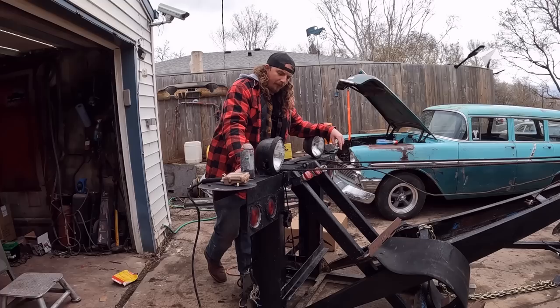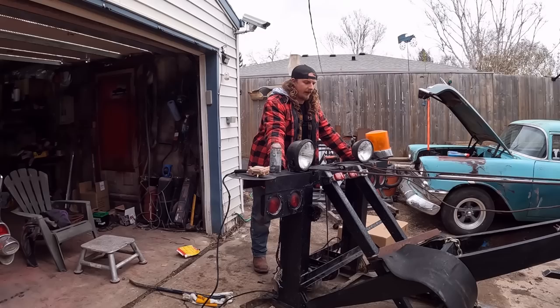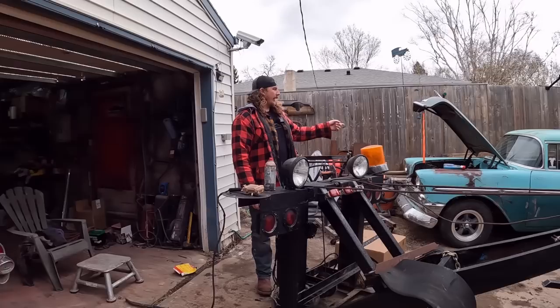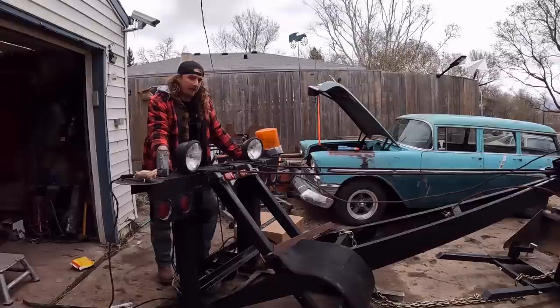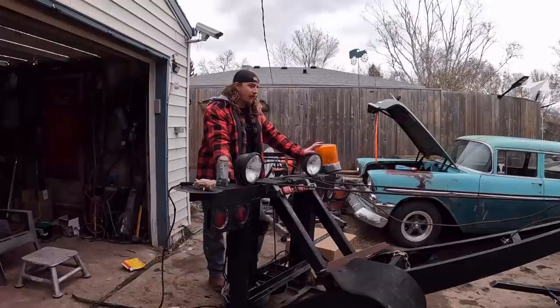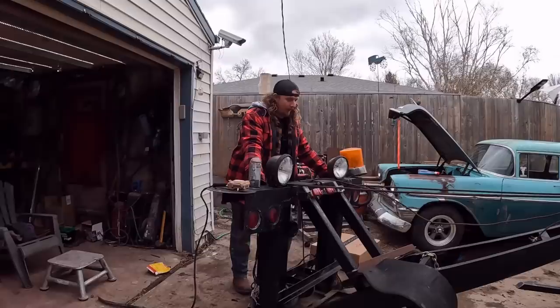This thing weighs about 600 pounds. My truck weighs 6,200 or 6,300 pounds and it's got a limit of 10,000, so even with this in the bed it'll weigh about 7,000 pounds. The junk I tow - a fully dressed Tri-5 Chevy or Nova - they're about 3,500 pounds and you're only towing half of it. Most of the junk I tow home has no motor, no transmission, no floorboards, no rockers - so they don't weigh a whole lot. I should be totally legal.